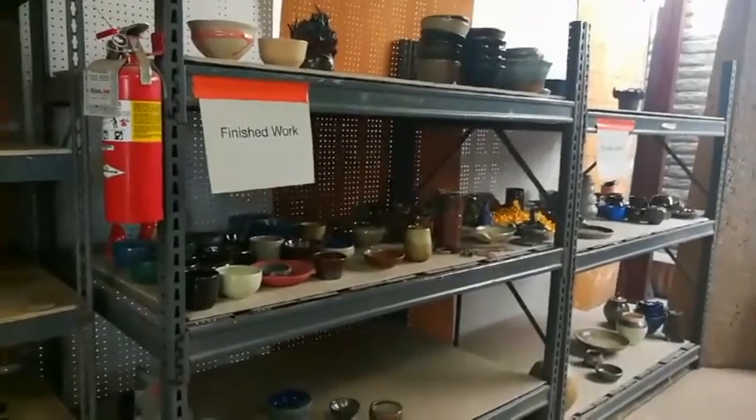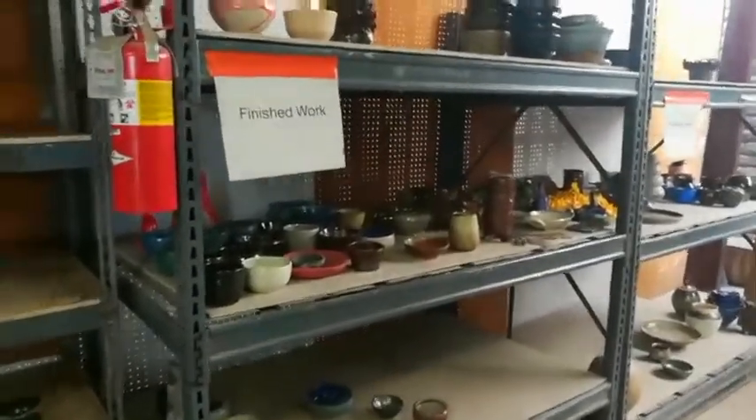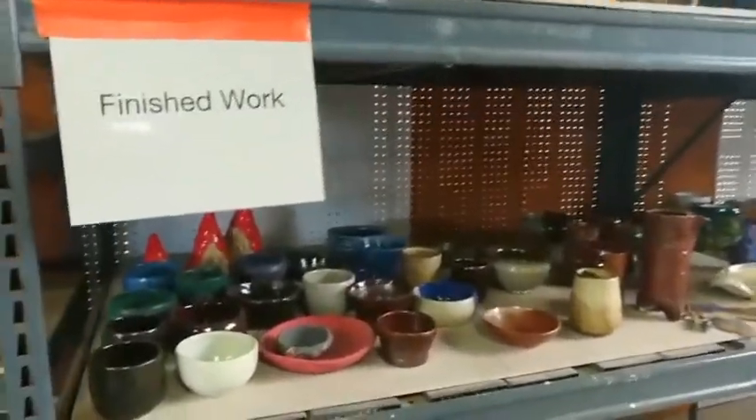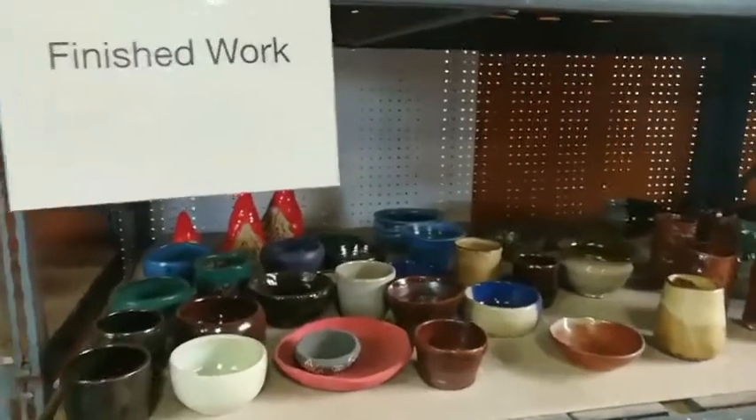Glaze is a thin layer of glass fused to the surface of the clay. It derives its color from a combination of the atmosphere in the kiln, high heat, and the specific combination of chemicals in the glaze.